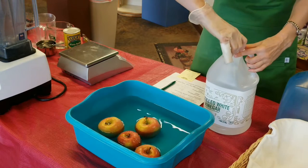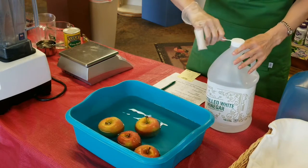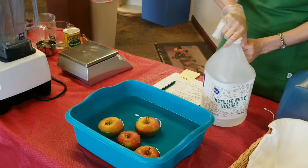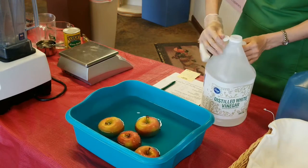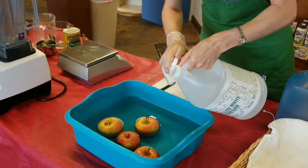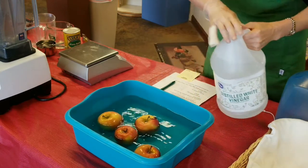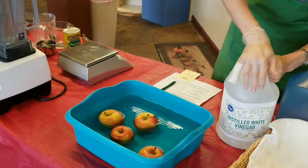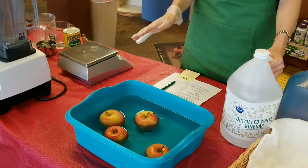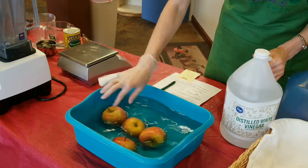Once I put the vinegar in, I let it soak for about two minutes or so, and then we will wash it off and take the apples out.